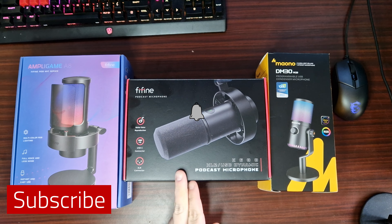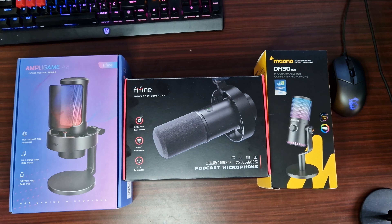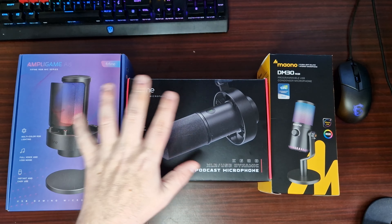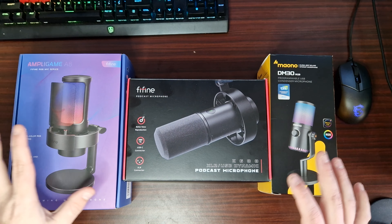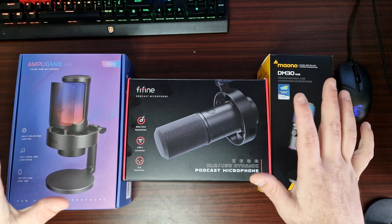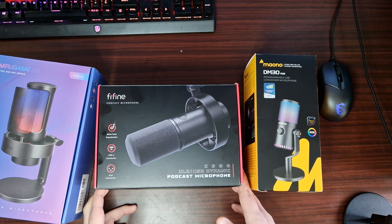We've got the XLR USB Dynamic Podcast Microphone from Fifine, and these are other ones that I've got here that can be put on a boom arm. What we're going to do is have a look at what comes in the box with this.